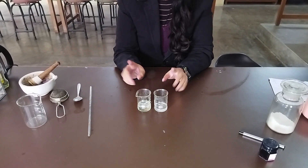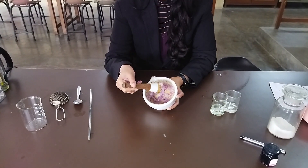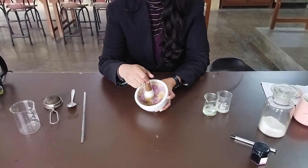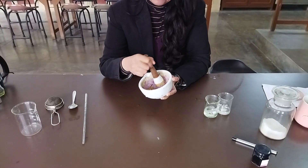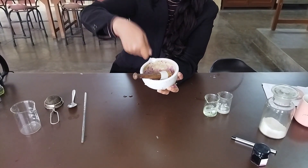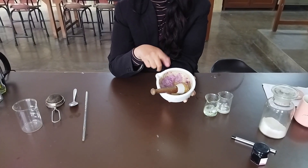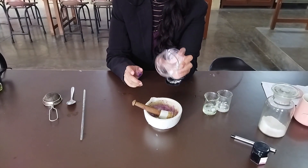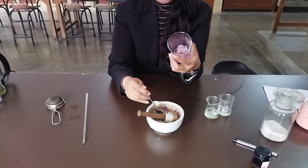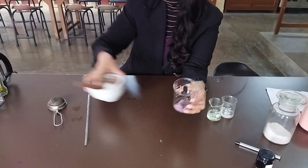Now that both solutions are ready — the salt solution and the liquid detergent solution — we move to the plant material. We have taken one small onion; you can take half a banana as well. Banana is easier to work with because it is easy to mash with a fork. You can use any plant material that is soft and easy to work with. I had access to onion today, so we have macerated and crushed it. This crushing or fork-pressing will help break down the cell walls. We take one big heaped teaspoon of this crushed onion into a bigger beaker.